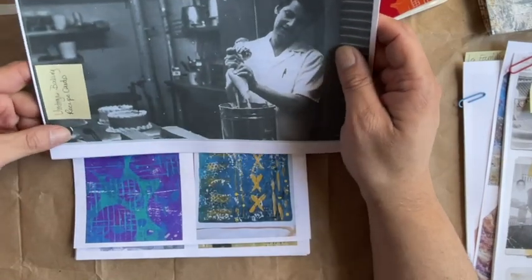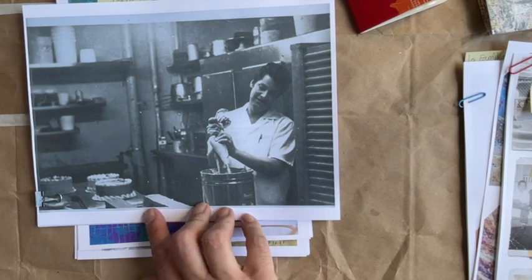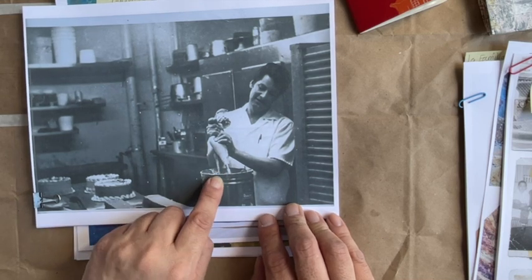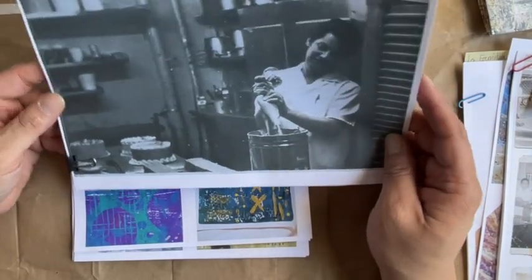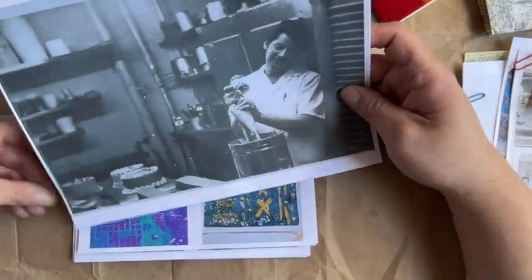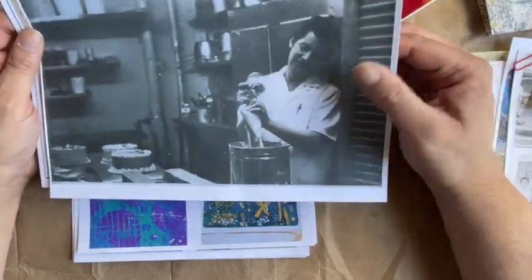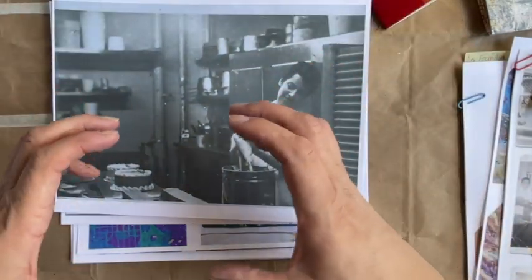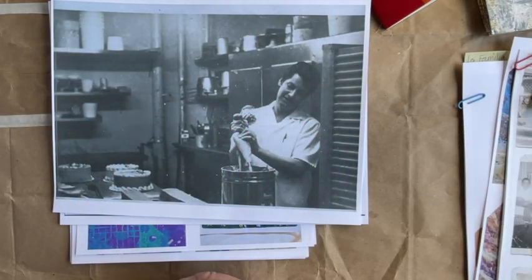This next one is my favorite. This is my dad, and in the photo he's got frosting — he had filled up his piping bag and he's getting ready to frost some cakes. He was a baker for many years when I was a kid, and we definitely got to taste a lot of the stuff he brought home.